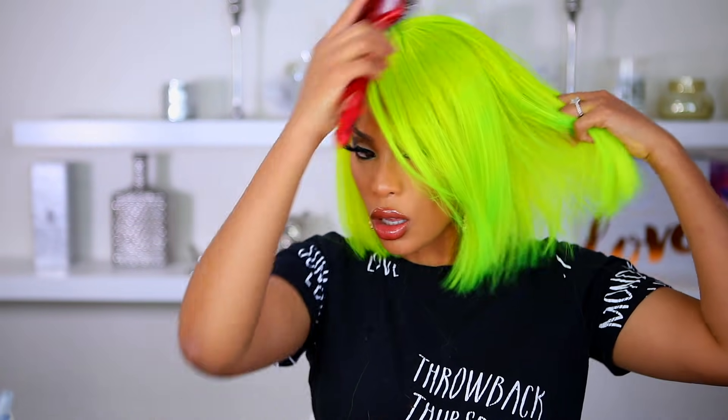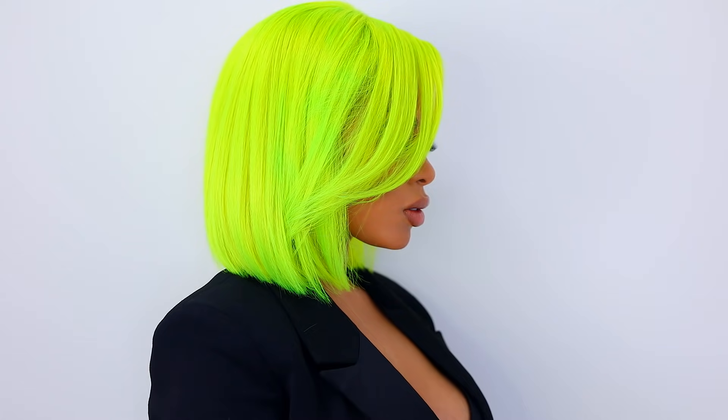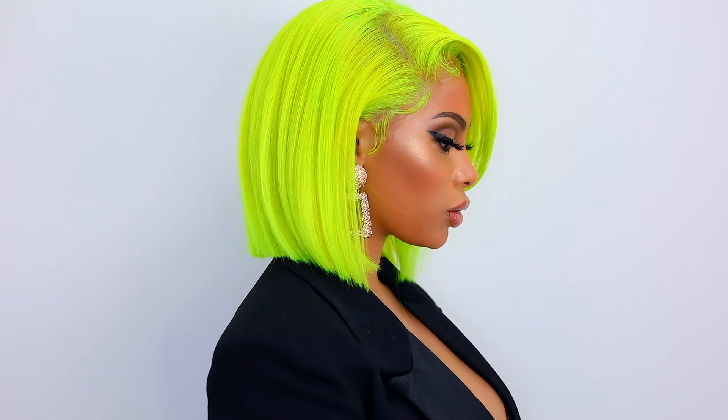This is pretty much the completed hair. I really hope you guys enjoyed this video — give me a thumbs up if you did. Comment down below to let me know what you want to see next, and I'll see you in another video very soon. I love you guys so much, thank you for watching.